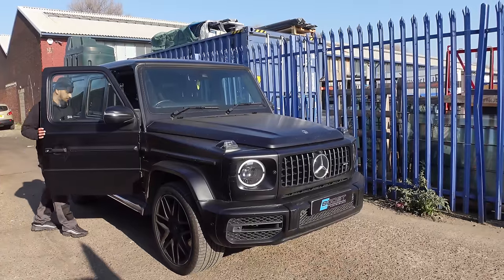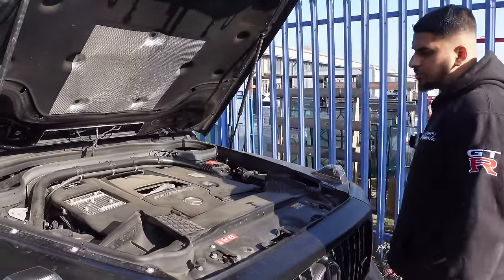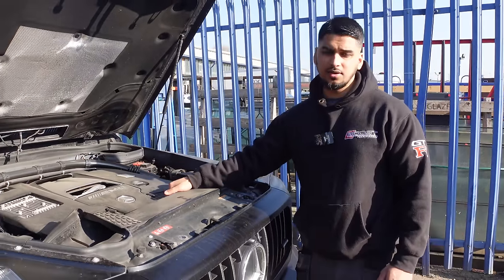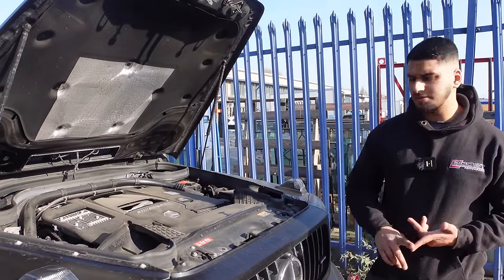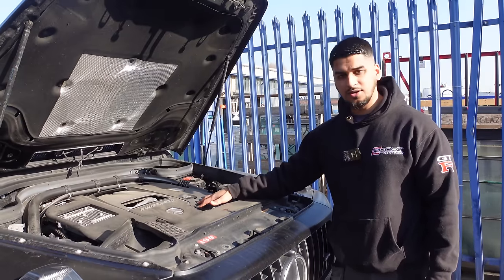Let me pop the hood and show you. Here we have the Mercedes 4L twin turbo power plant. It's pushing about 600 bhp. What's interesting is this exact same engine is in the E63 S and also the GT63 S, with differences such as the pistons, crank and a few other things. It's very similar though — from the outside you wouldn't even know the difference.